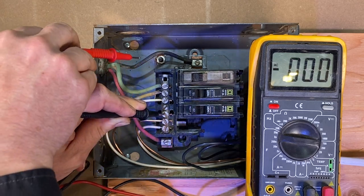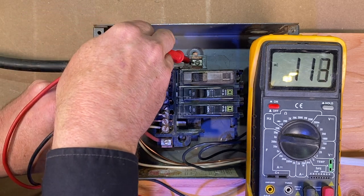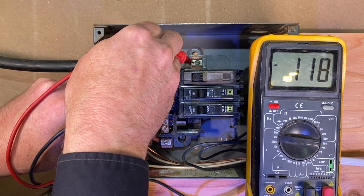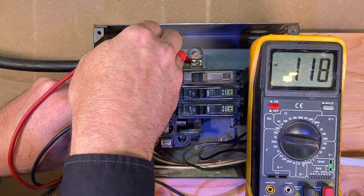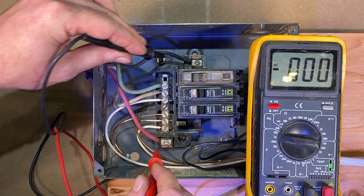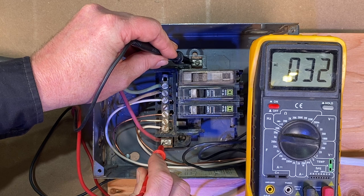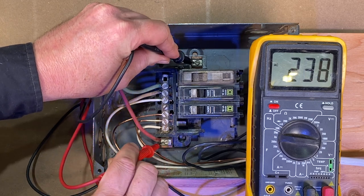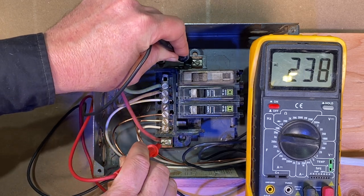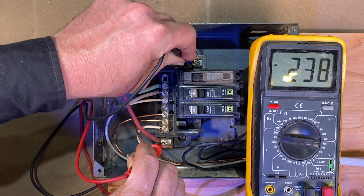If we follow the other phase coming in and put our tester there, we've got 118 volts coming in on that side. And now if we wanted to test across the two phases, we should have 240 volts. We put this on each of those terminals, and we're reading 238 volts — which is just great.